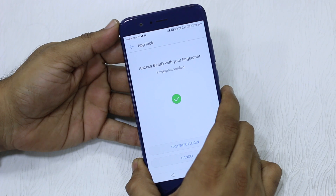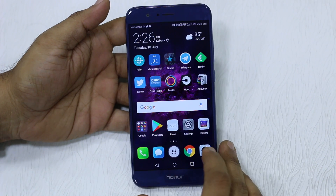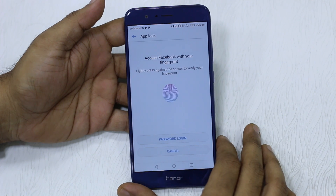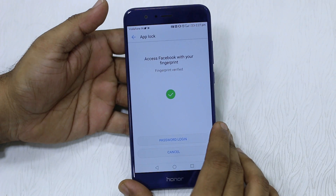It asks you to access Beto with your fingerprint, or you can do a password login. I'll show you quickly — I use my fingerprint and it works fast. For Facebook, when I tap on it, it asks for a password as well. Pretty instant, there's no lag or delay. I'll just use the fingerprint.